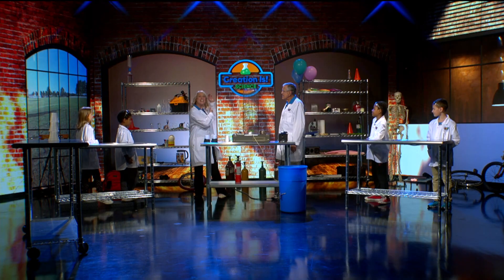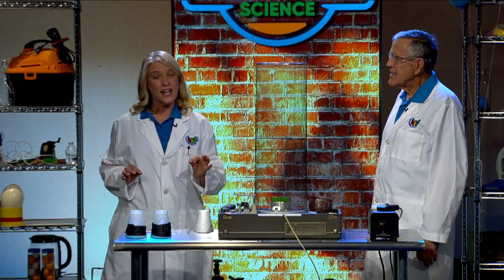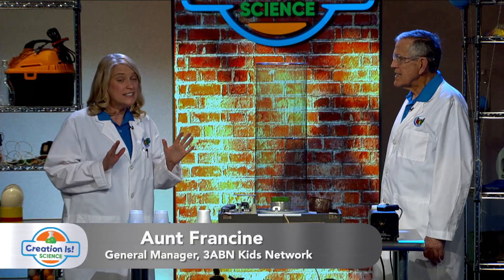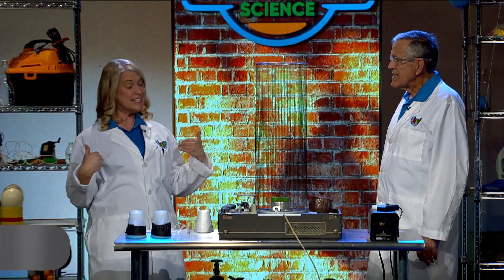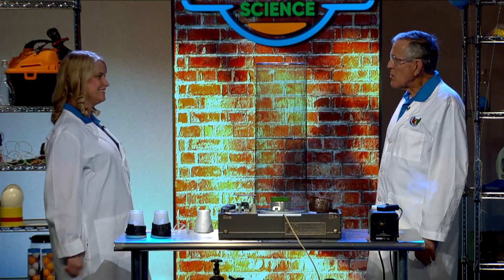Welcome to Creation is Science, where we learn about our Creator. Today we're having something fun and I can't wait to tell you and see what's happening today. I'm Aunt Francine and this is Professor Roy. It's good to be with you.